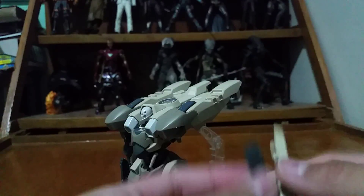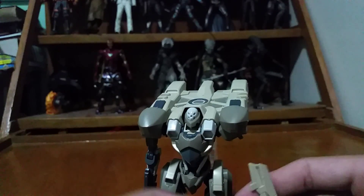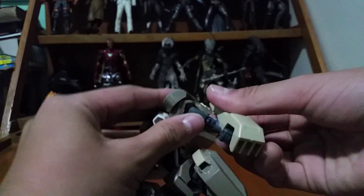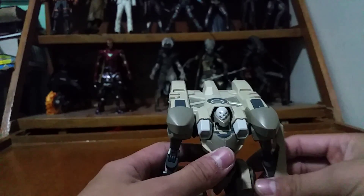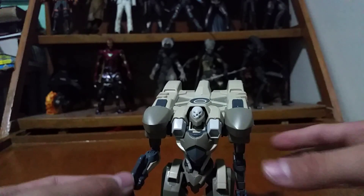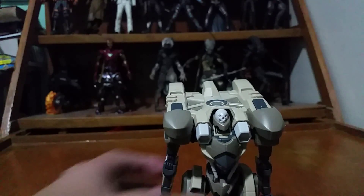It's a very complicated type of suit. There you go — that's the shield and the gun that you need to attach. That's all the accessories it comes with, which is not a lot, but that's okay.